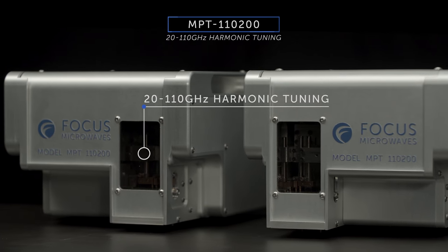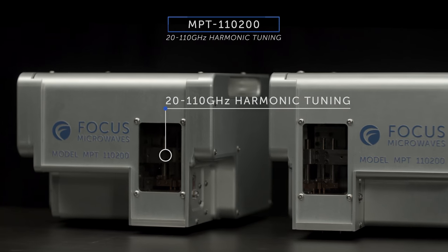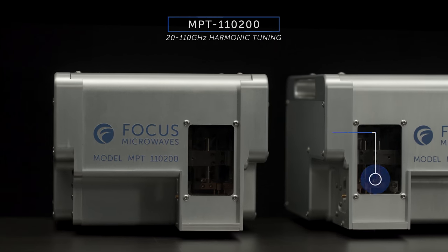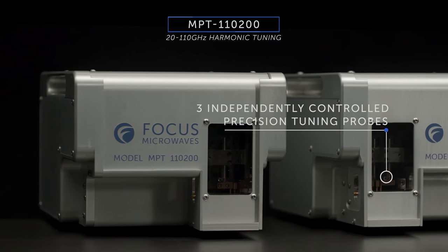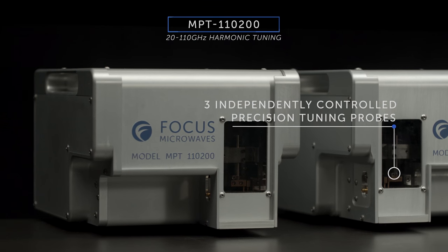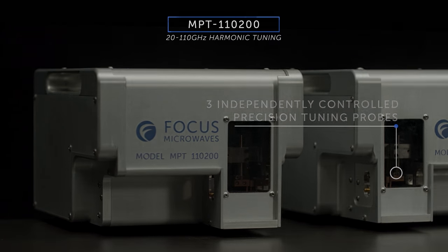The new 20 to 110 GHz tuners are designed for broadband, non-50 ohm measurements on millimeter wave devices using three independently controlled precision tuning probes. These change the impedance at any three user-selected harmonic frequencies from 20 to 110 GHz.